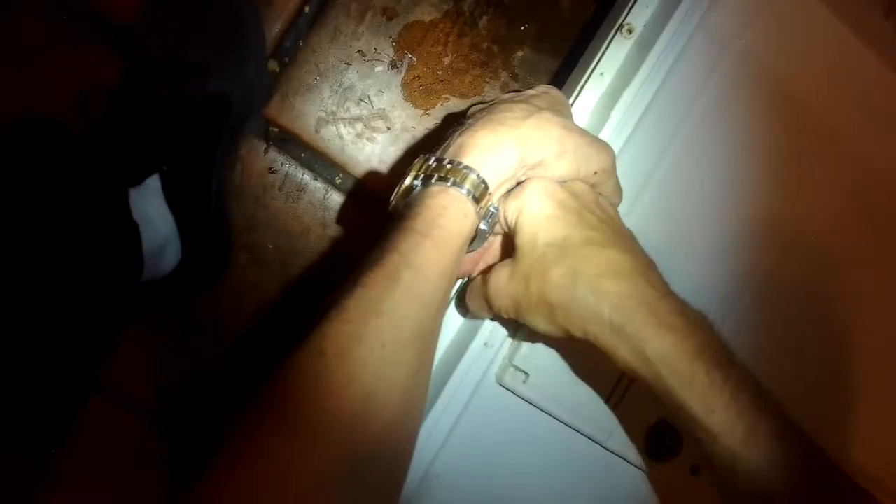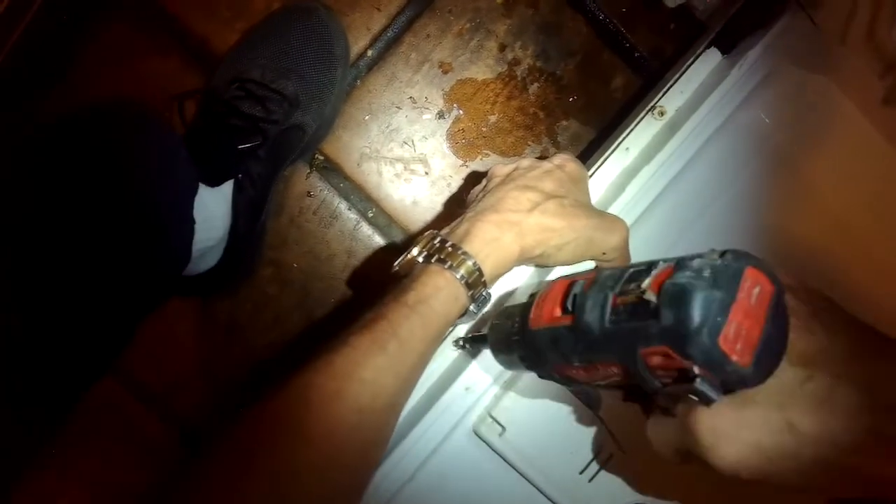There we go. Now we can go ahead and add those Torx 15 screws back in, and we're almost done — just zip those in.